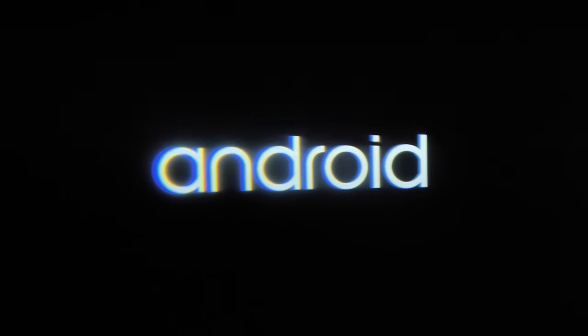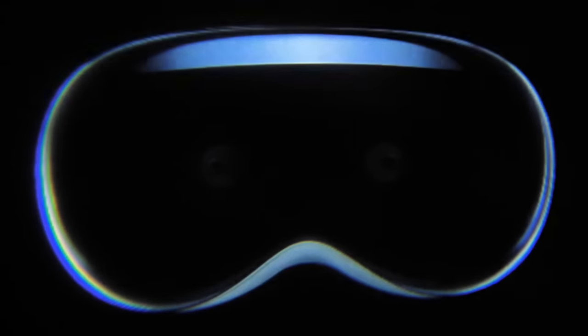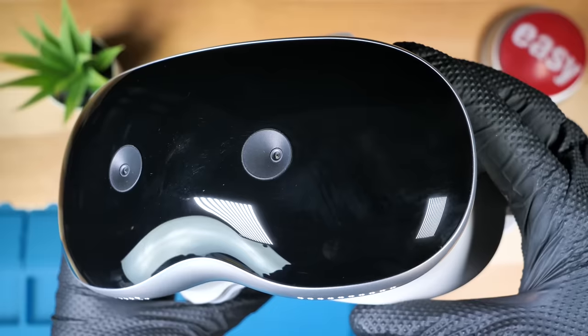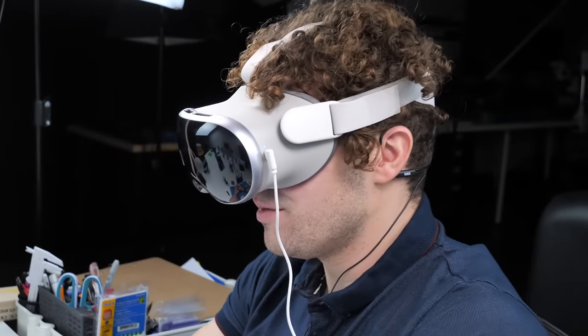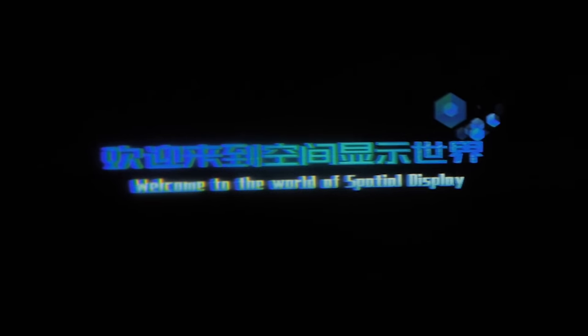This is obviously running Android. I'm surprised at how comfortable this is. They added an Apple Vision Pro boot animation with the two cameras at the front — shows they put a little bit of work into this. We have fan spin. Welcome to the world of spatial display.